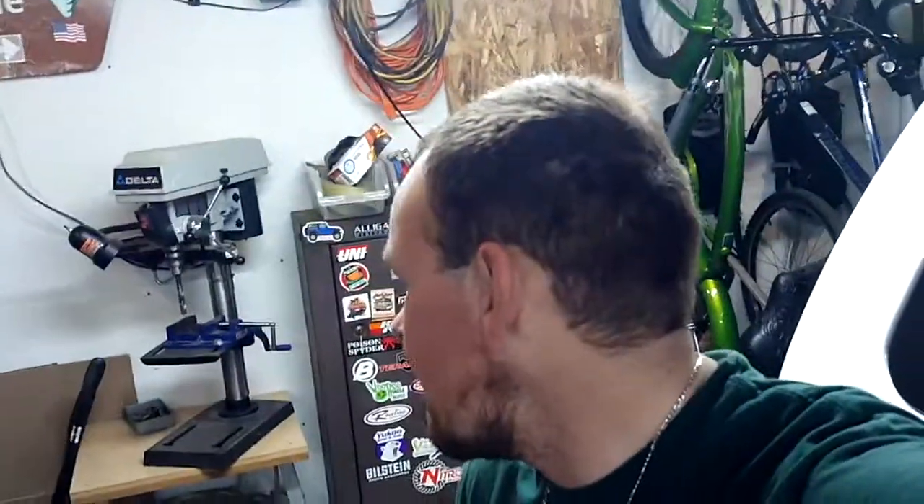My buddy Rugged Fabworks, he just bought an F-250 extended cab — it's a '95, so OBS extended cab, long bed. It fits in here. We've been doing things in here: fixing things, building things, fabbing things, all the fun stuff.